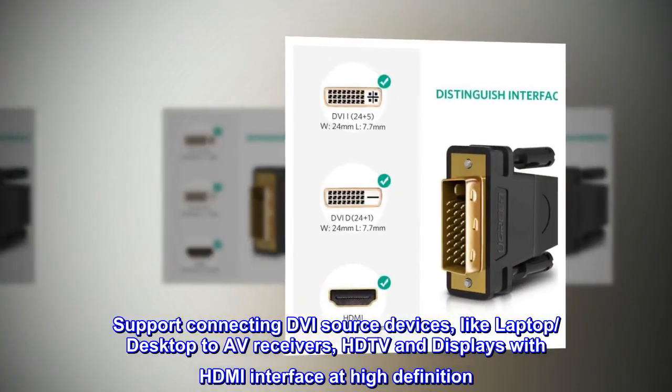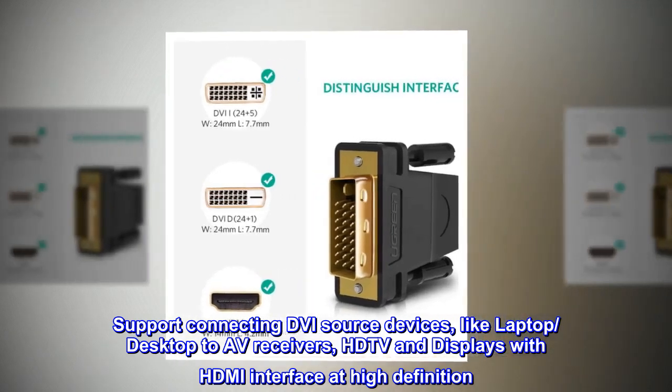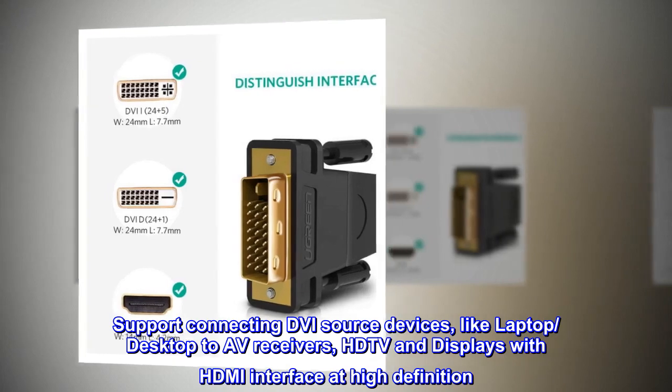Supports connecting DVI source devices, like a laptop or desktop, to AV receivers, HDTVs, and displays with an HDMI interface at high definition.